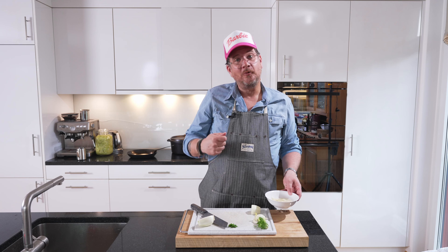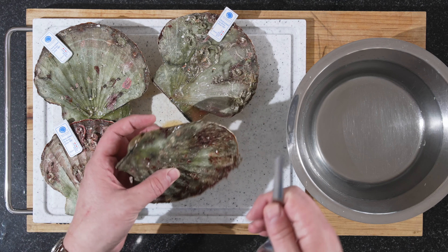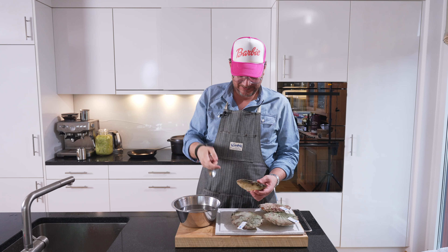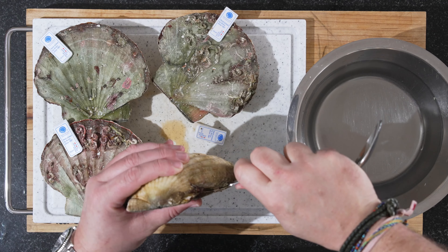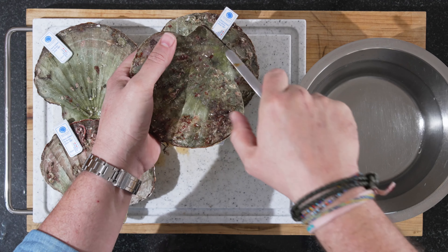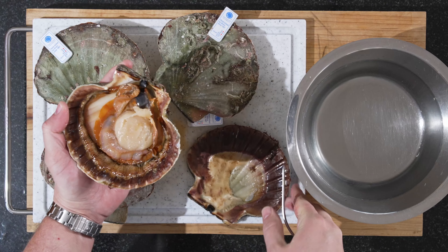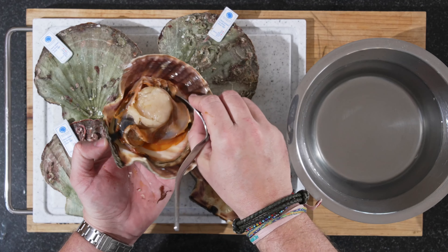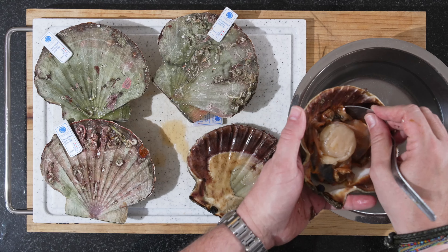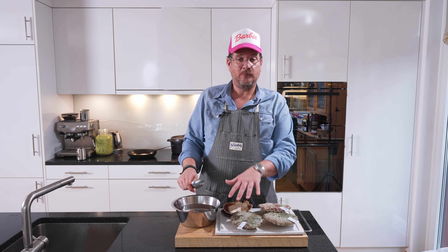Now we'll actually open the scallops. Take off the plastic wrap and find a place where you can get in. I use a spoon that I've bent — this is normally my egg spoon when I boil eggs, but it works here too. Go in and stay as close to the lid as you can. There's a muscle around there that you need to cut off, similar to oysters. Then just open it all the way up. Use the other side of the spoon to scrape the meat out and put it into cold water. Then we'll clean them afterwards.